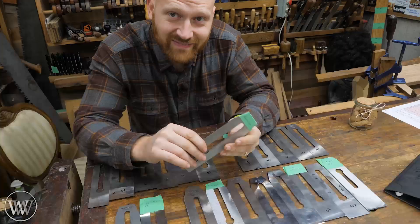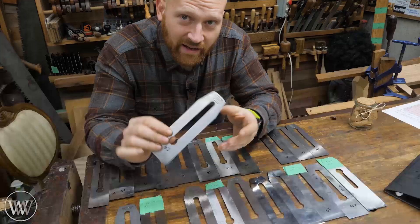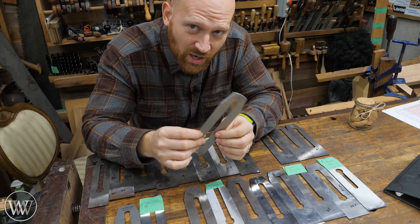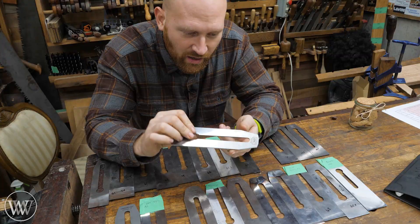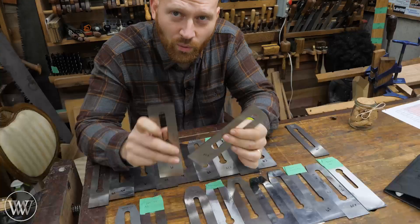Number seven, Bench Dog — another relatively cheap iron, but a lot of people swear by them. Number eight, Tay Tools — one of the most affordable hand planes that I actually like. This could be very interesting. Now jumping to the other end of the scale: the IBC, one that a lot of people really swear by. Made in Canada, good quality stuff. It kind of has a cult following, and I'm very interested to see how this one stands up.